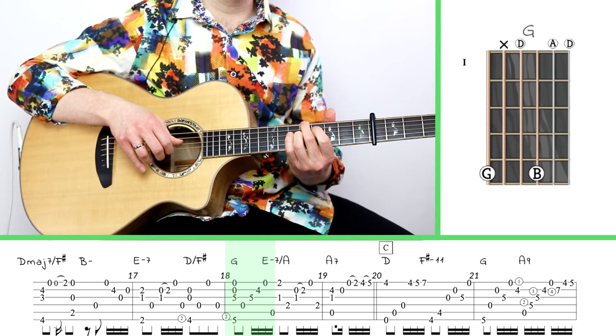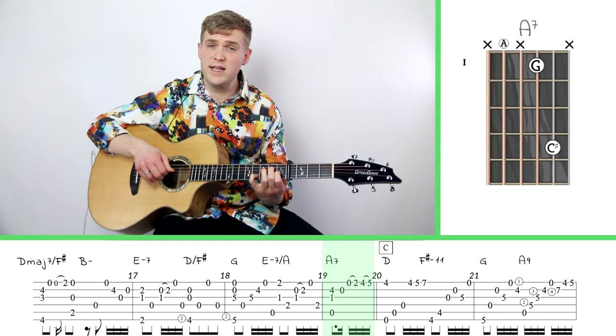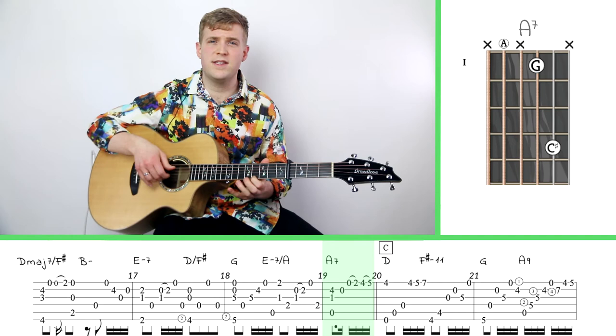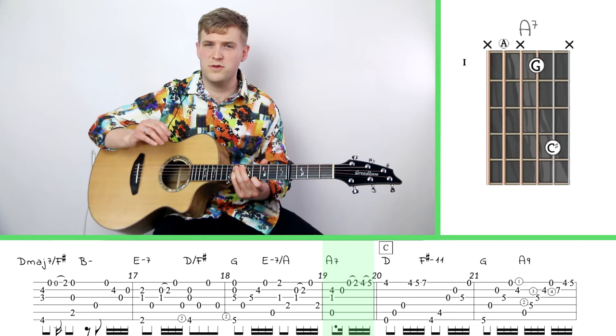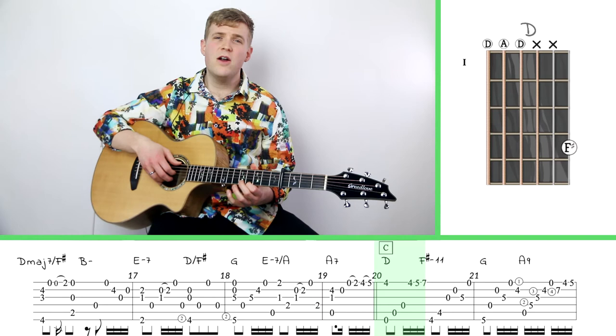I recommend you do one measure at a time and work your way slowly through it. Then to measure 19, we're going to get a pinky finger on the fourth fret of the second string — this one we want to count out carefully. There's a dotted eighth note which has the value of three sixteenth notes. Measure 19 is actually kind of a measure of 2/4, so there's a feeling that there are some missing beats, and that really helps drive the song back to the top, to the C section.